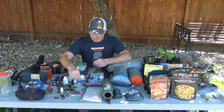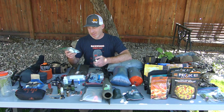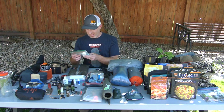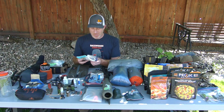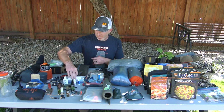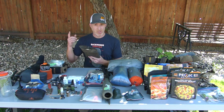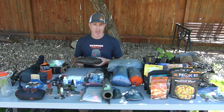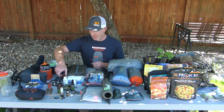On the personal hygiene side I've got chapstick, and since I wear contacts I bring contact solution, extra contacts, and eye drops. Some wipes and toilet paper — wipes are a lifesaver and really make things more comfortable. This is my first aid kit: I carry a tourniquet, Israeli bandage, and similar items. I tend to go a little heavier on first aid than some — I'd rather be more prepared there, so I go a little more on that route.